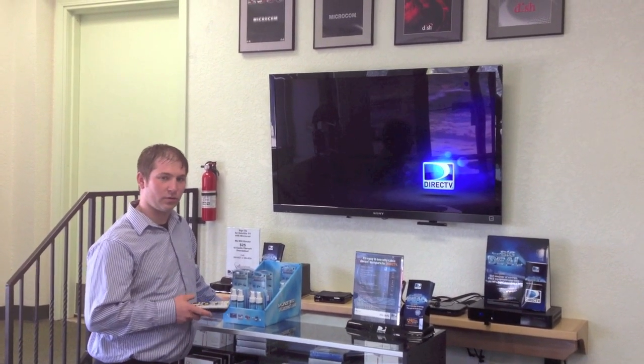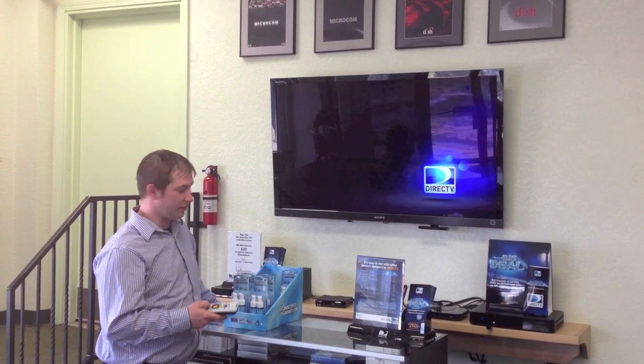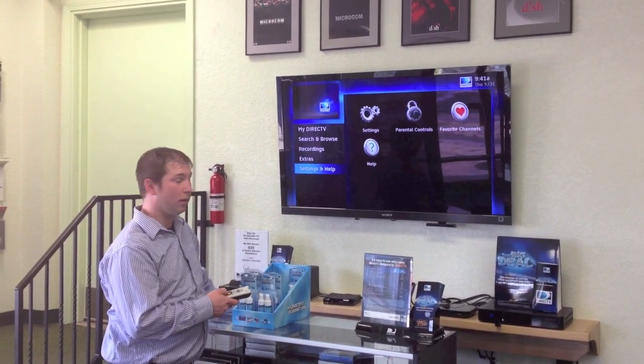What I'm going to show you today is how to program your DirecTV remote control to your TV. First thing you'll need to do is on your remote, select the menu button, then go down to Settings and Help.